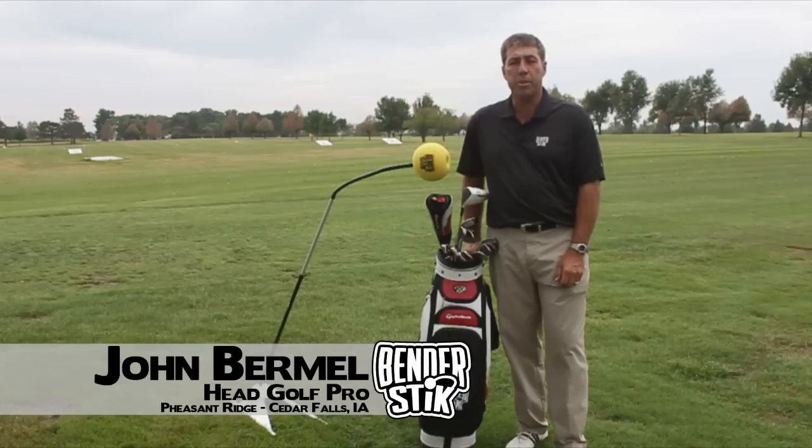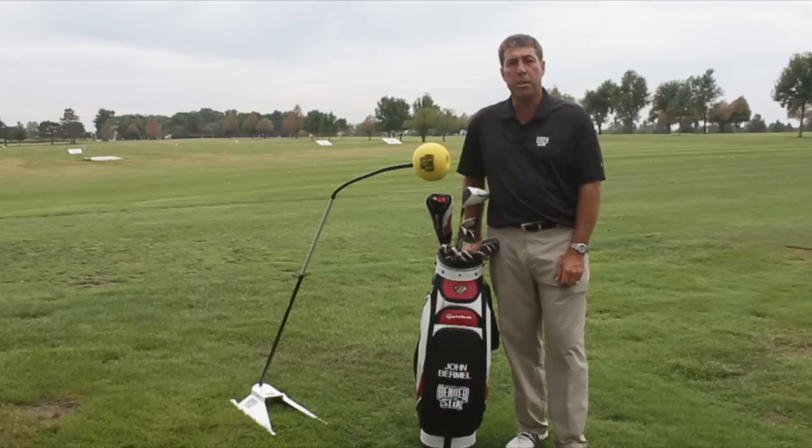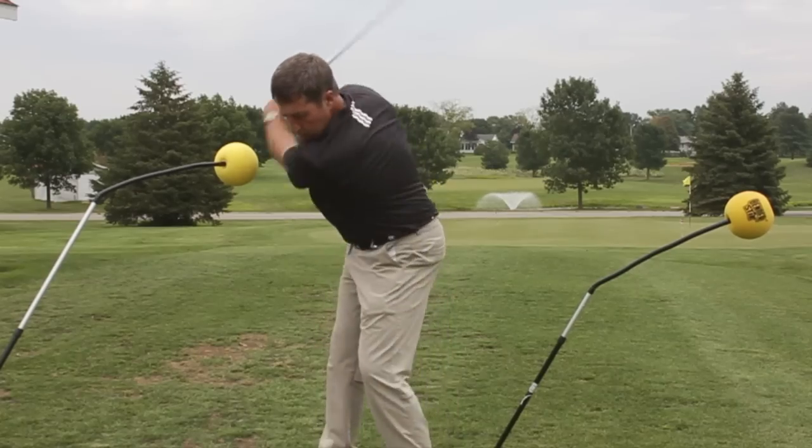My name is John Bermow. I'm the head golf professional here at Pheasant Ridge Golf Course in Cedar Falls, Iowa. I've been playing golf for about 40 years and I've been teaching golf for over 20 years.